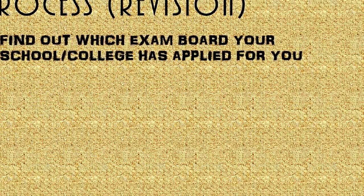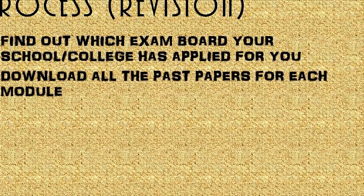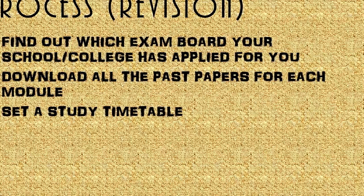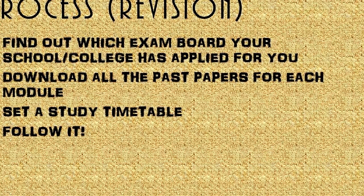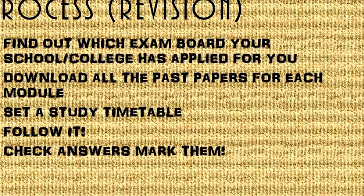For revision, find out the exam board your school has applied for you. You go on the website, you download all the past papers for each module. You set a timetable so you know how many modules you've done and how many papers are left. You follow it, you check the answers and mark them.